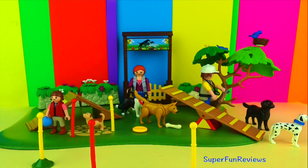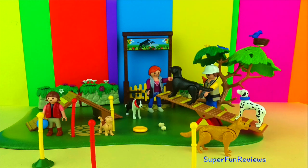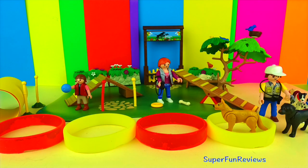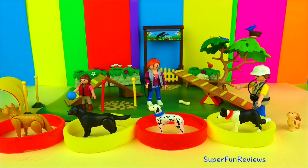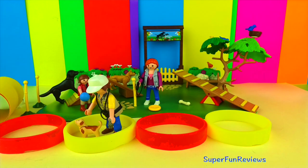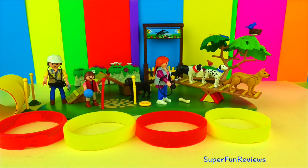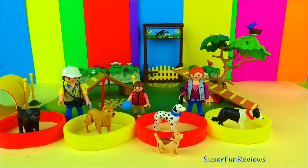This is the original Playmobil Dog Park set. I've added the colorful rings and the yellow tunnel. Thank you for watching my video — please stay right here at Super Fun Reviews for more great videos. See you again soon!